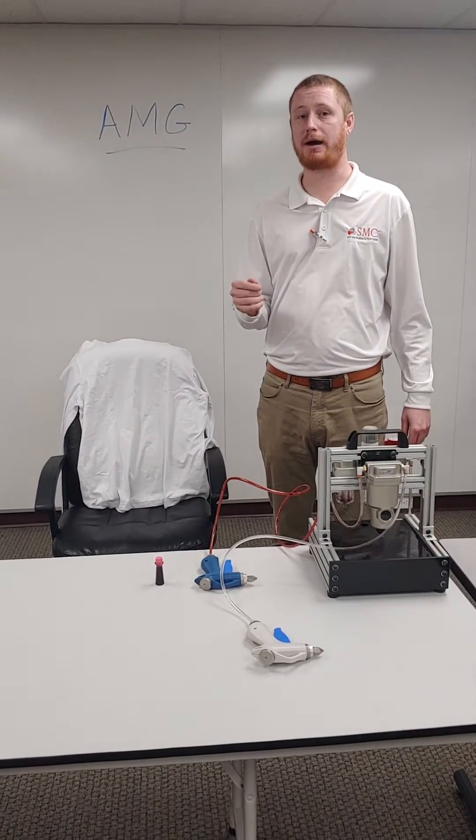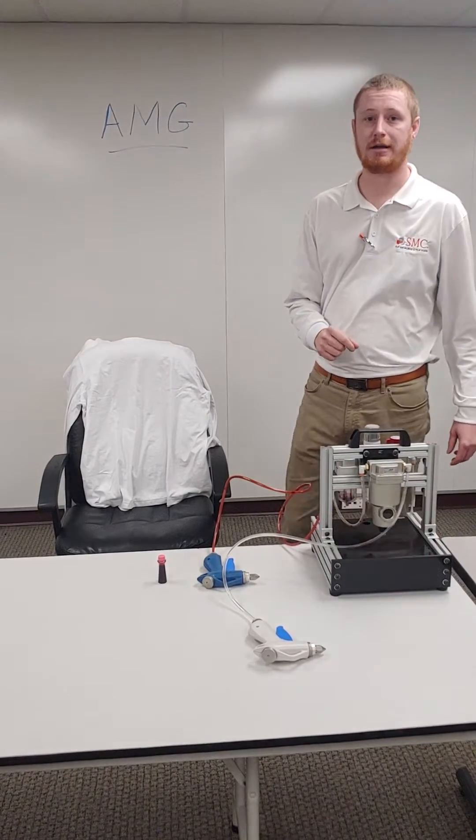My name is Cody Smelsley. I'm the Fluid Power Specialist for SMC Electric in Southeast Missouri.